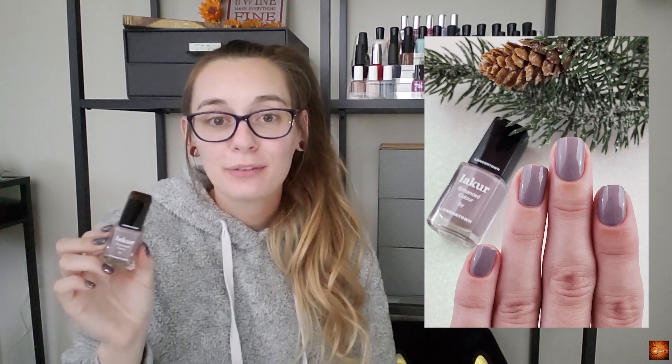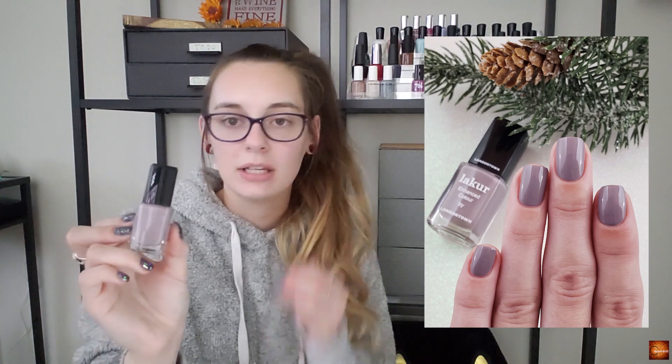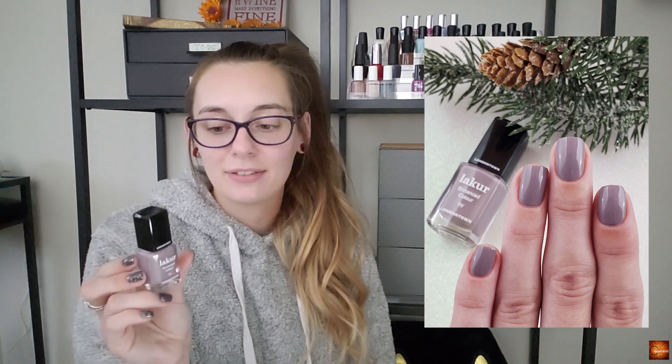Next up is Cashmere from London Town Lacquer, and this is just that perfect cozy, sit-by-the-fire purpley color. It just makes you feel warm inside, which is obviously what I wanted for this winter. With it getting colder I definitely wanted something cozy on my nails.